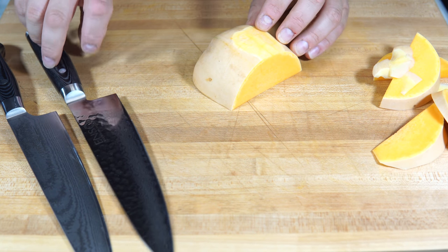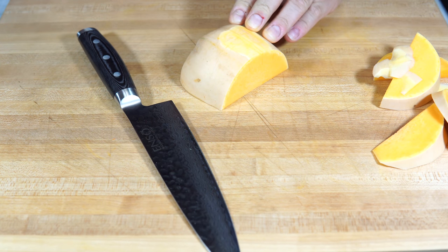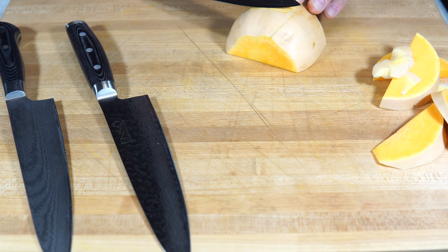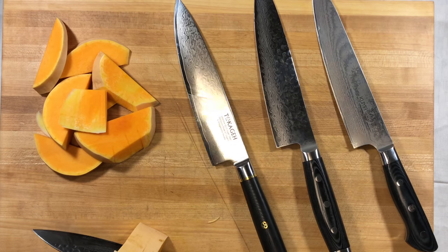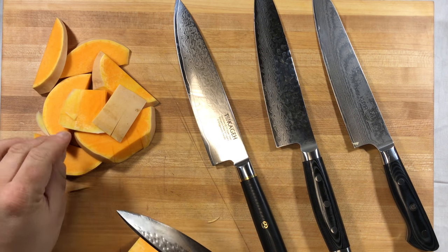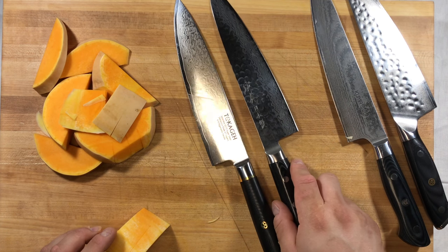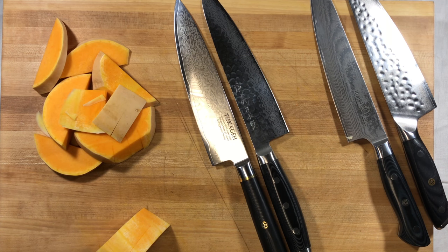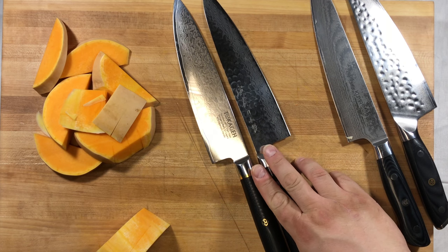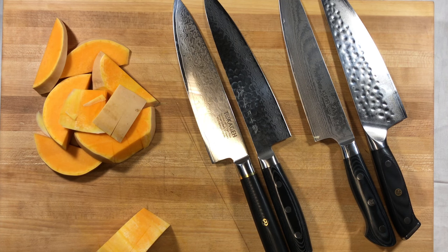They all seem to perform almost identically when it comes to doing their tasks. While it may take a little more effort to make chops with some, none of them are essentially the one-and-done perfect knife for every instance. I don't think you're going to go wrong with any of these knives. I compare them because I have them and on the market they're around the same price.